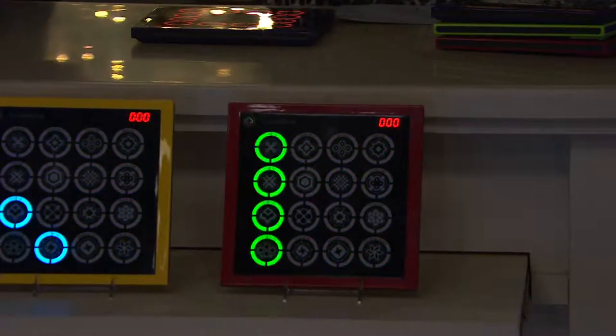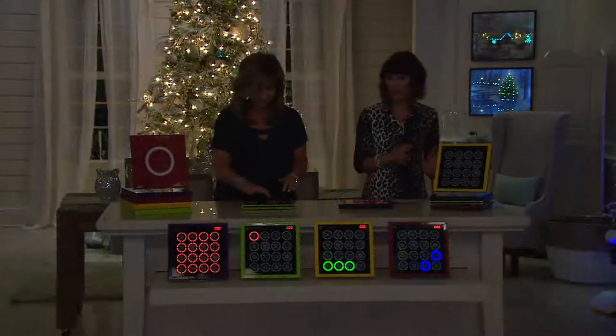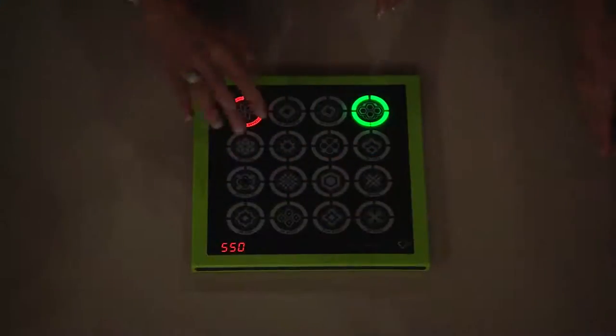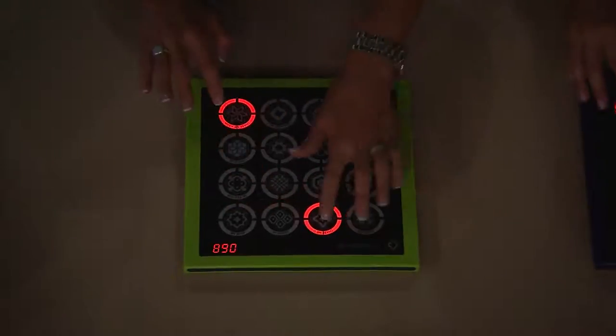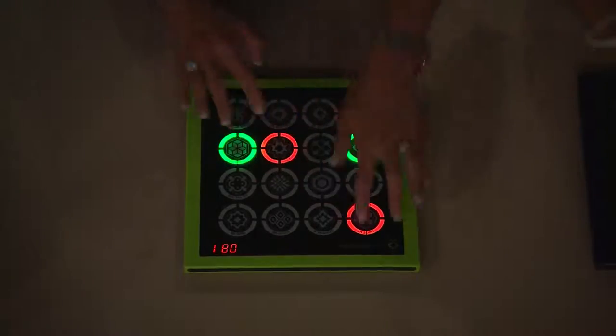It's one of those games that when everybody gets home, you kind of put down what you got and you start sliding over to the one who got Flash Pad saying, that's lighting up, that's making noise, you're tapping it, you're having fun — what are you doing? The number one question is, can I have my turn? Give me a turn. It is fun and addictive.